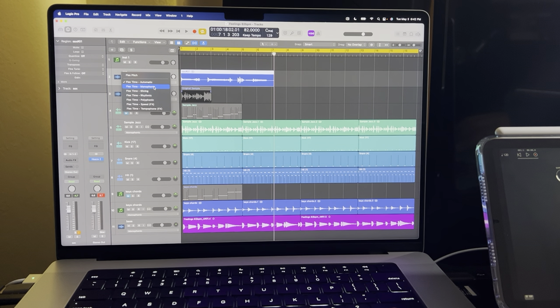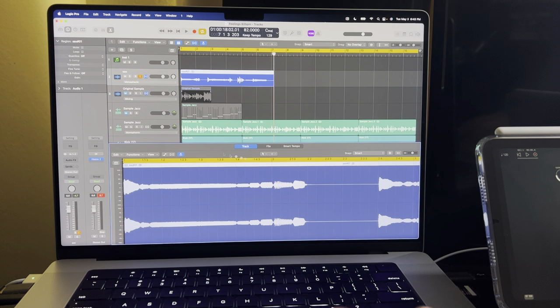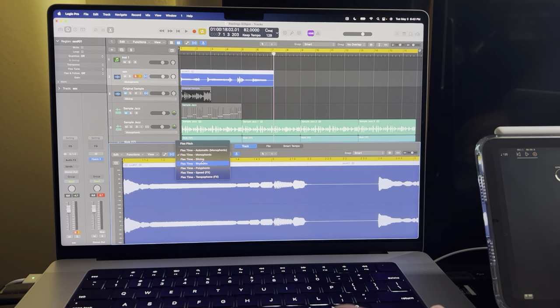For people worrying about timing, we live in a technology world. Click on Flex up here — that little thing is called Flex. Set it to Auto Slicing, or monophonic, or Automatic. Click inside, turn on Flex, and we'll set it to Monophonic or Automatic — whatever works for your material.